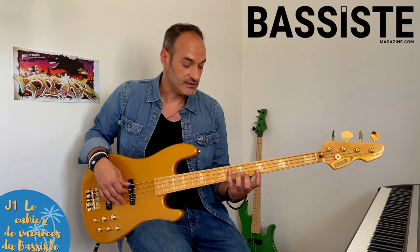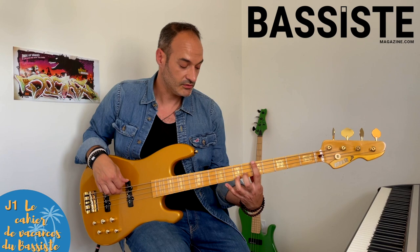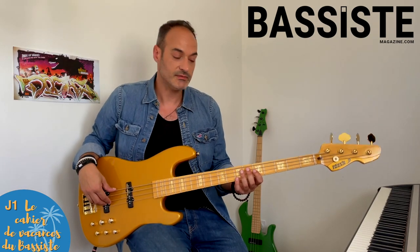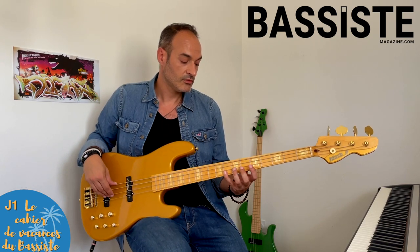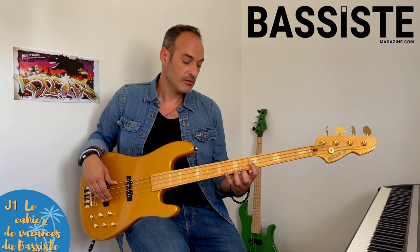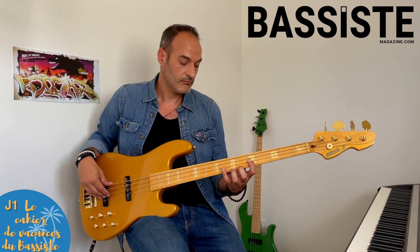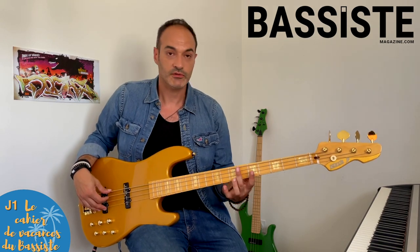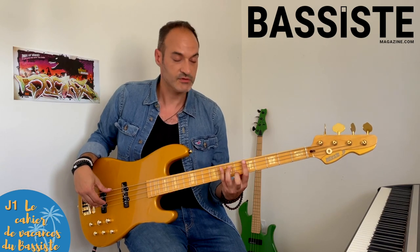Ça va nous faire des octaves et des sixtes. On peut aussi écarter carrément deux cordes. Moi, je préfère travailler sur des débits variables, c'est-à-dire que je commence avec des blanches, puis des noires. Ce sont des déclinaisons de ce même exercice.